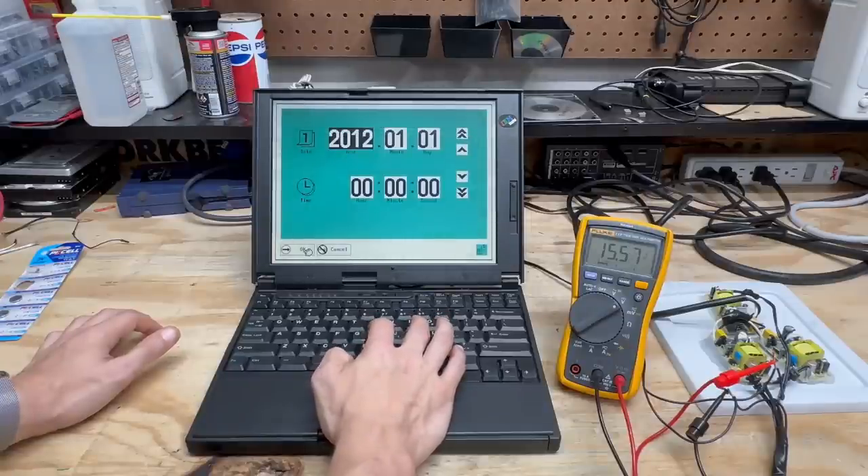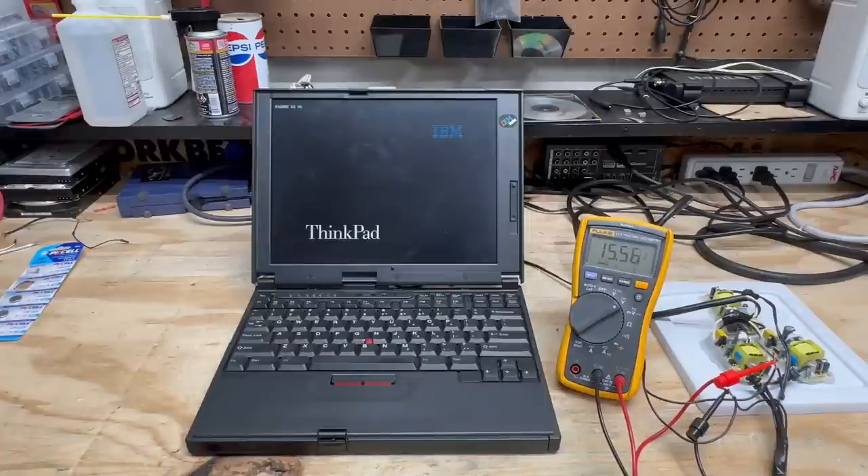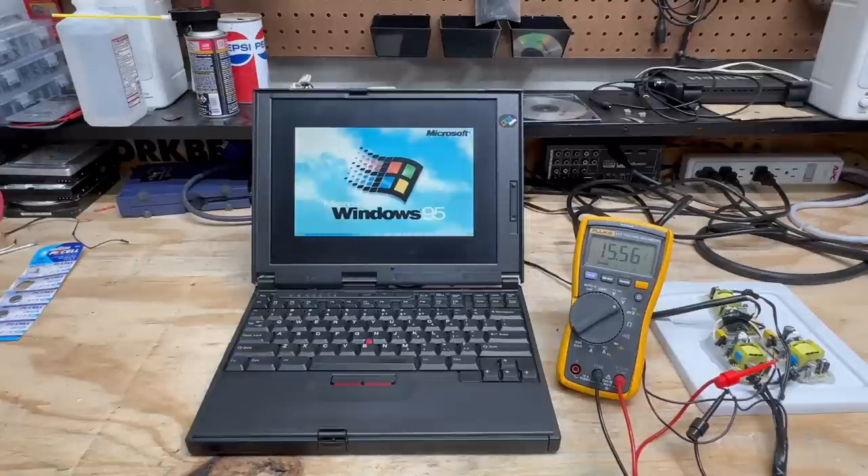That's looking better. We've got 16 megs of RAM and Windows 95 on it — awesome. That thing's booting. The hard drive sounds great. What was that? Oh, that's the PCMCIA sound — wow, I forgot about that. That just knocked the dust off some decades-old brain cells.